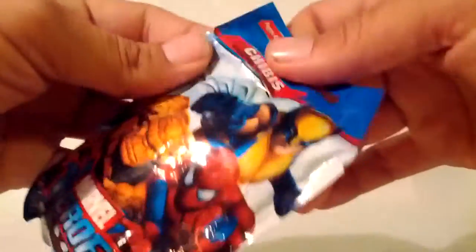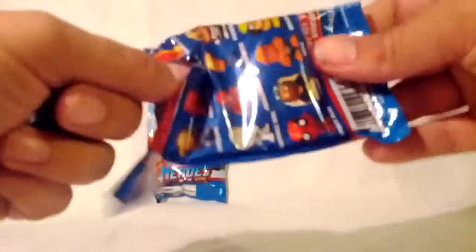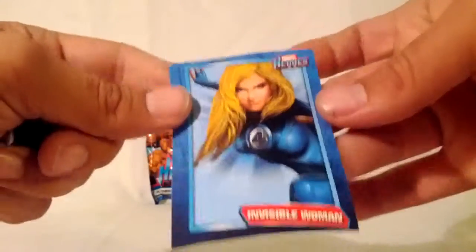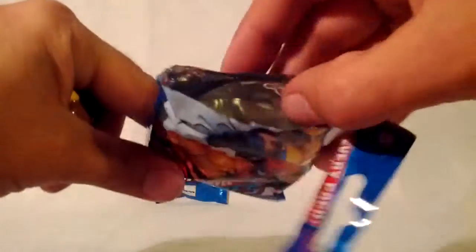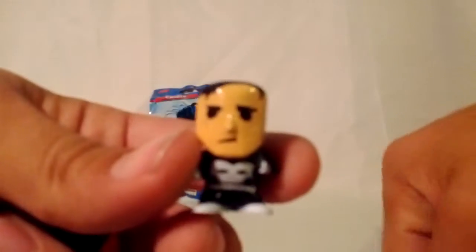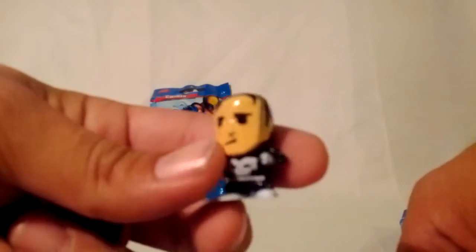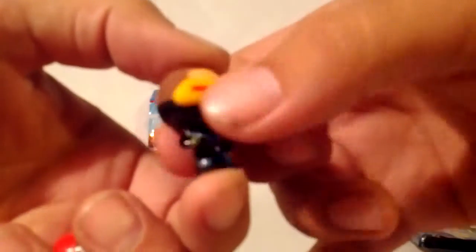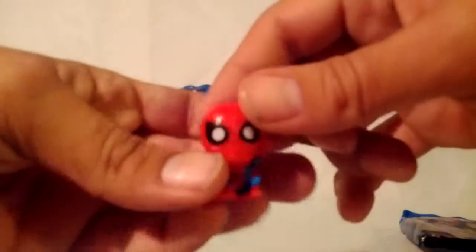So let's go ahead and rip this open and see what we get. A little bit wrinkled, but we got an Invisible Woman. I guess that's the sticker. I did not see a checklist in there though, so that kind of was disappointing. But we got a Punisher — he looks pretty cool. And then we got a Cyclops. And then we got a Spider-Man.